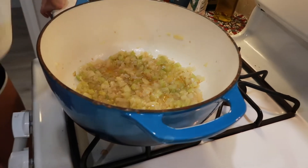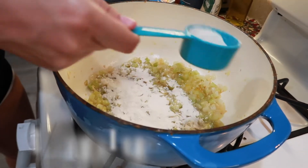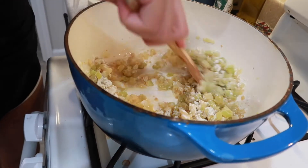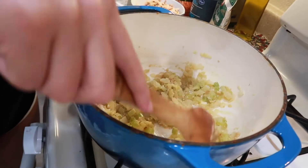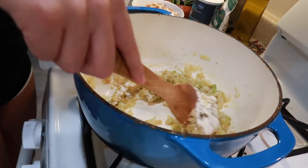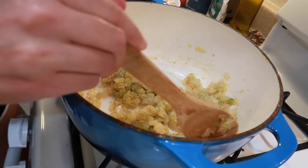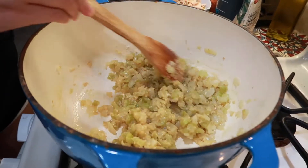Now I'm going to put in a quarter cup of flour and this is gonna help thicken our soup. Then I'm gonna add the rest of it and let this flour cook out for a couple minutes because I don't like any kind of raw flour taste in my soup. So don't rush this step — patience is key. It will be worth it. It's on low-ish heat.